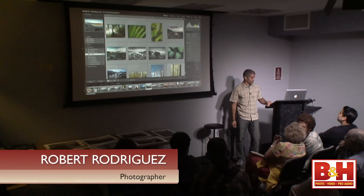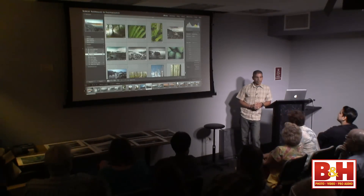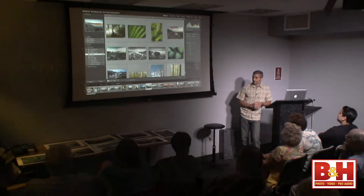Thank you all for coming to this class. I really appreciate your presence here.